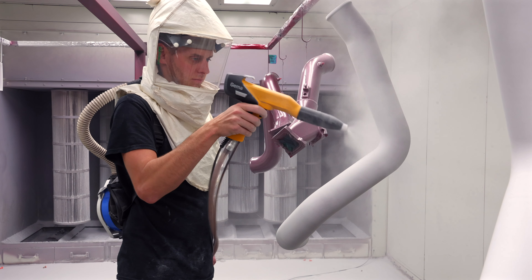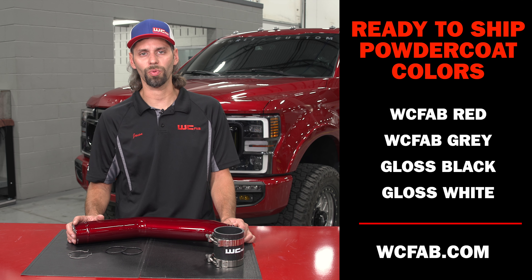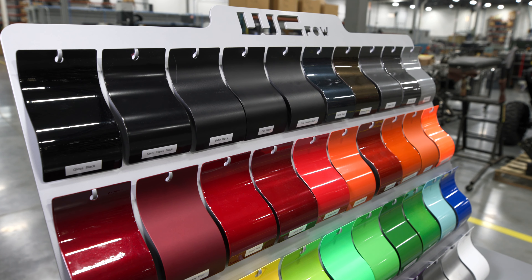All of our products at WC Fab are powder coated here in house in our state of the art powder coat facility. This particular one is shown in our popular WC Fab red. If you're in a hurry, we have WC Fab red and gray as well as gloss black and gloss white in stock ready to ship.